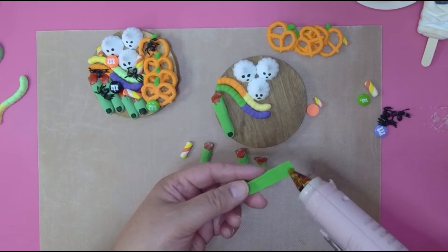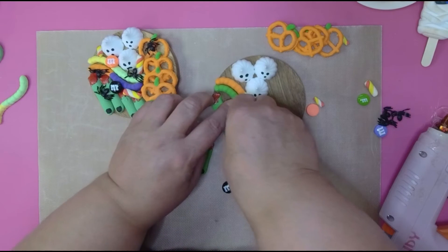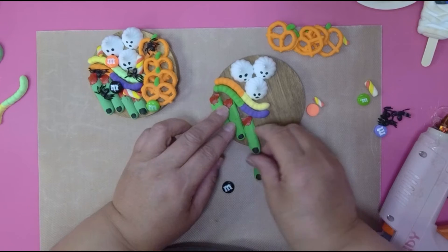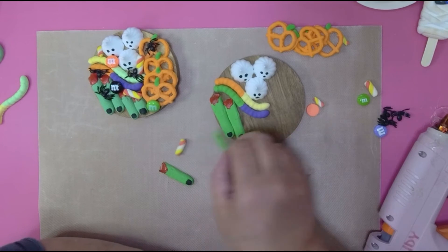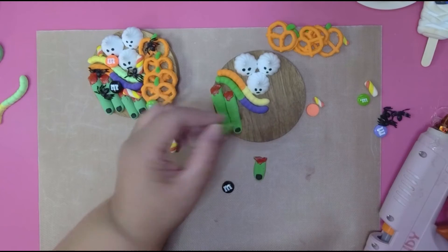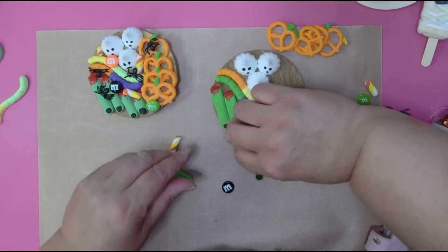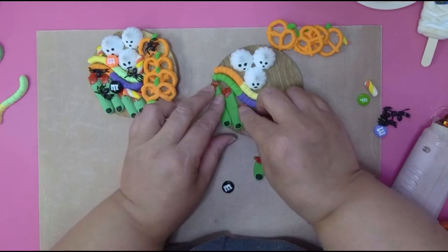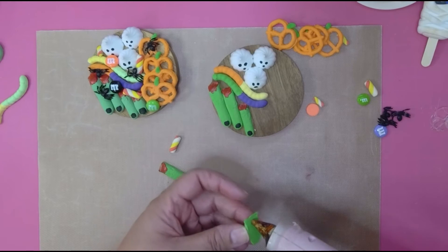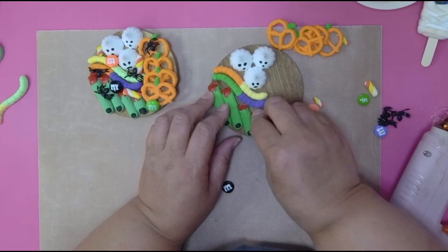I'm sticking the fingers in there and holding them down to make sure they don't come up. I'm only putting four fingers, not five — monsters shouldn't have five fingers, they should have four. That's what makes them a monster and creepy.